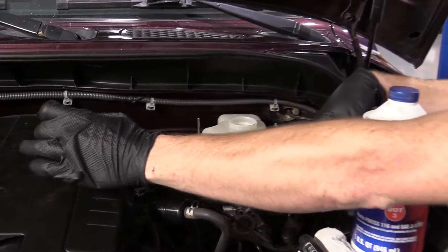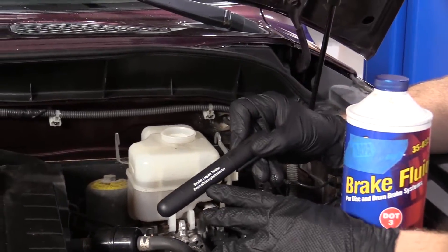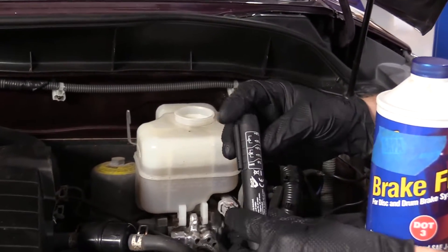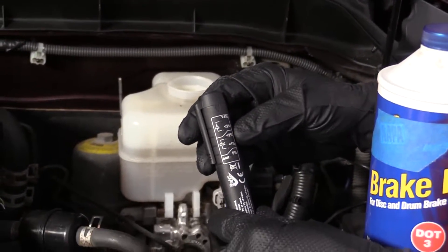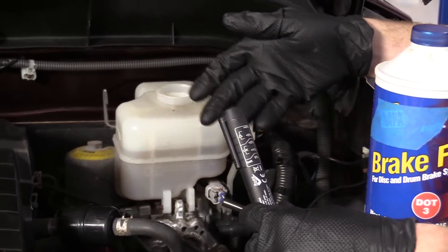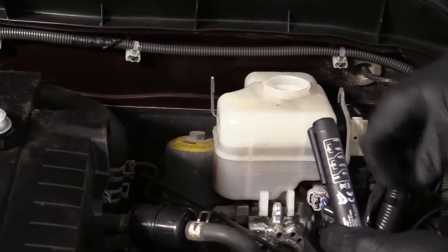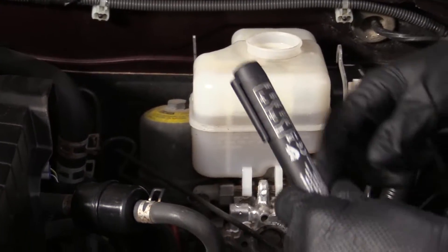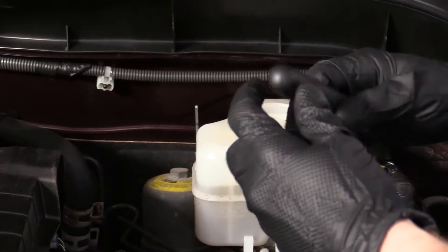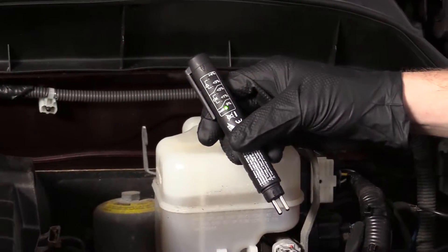I wanted to show you a neat little tool we have here — this is a brake liquid tester. What it does is tell you the amount of moisture that's accumulated inside your brake fluid. DOT 3 is hygroscopic, so it's going to absorb moisture; just sitting open in humid air, it's absorbing moisture from the air. We sell this brake fluid tester right at 1aauto.com.